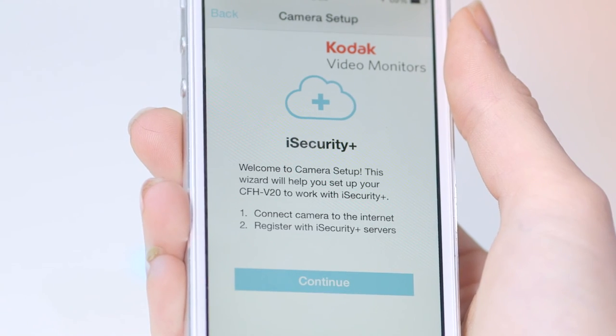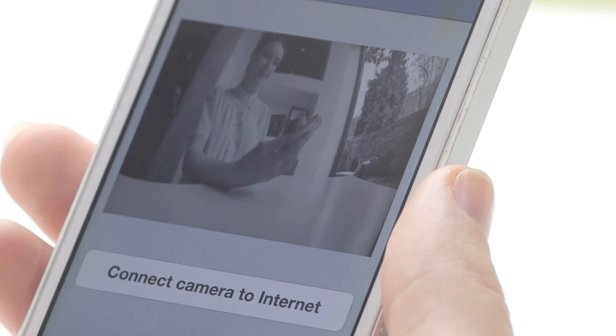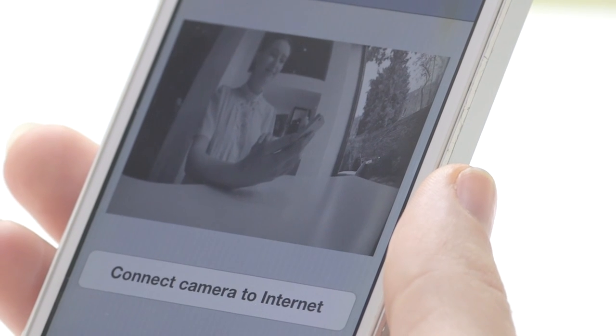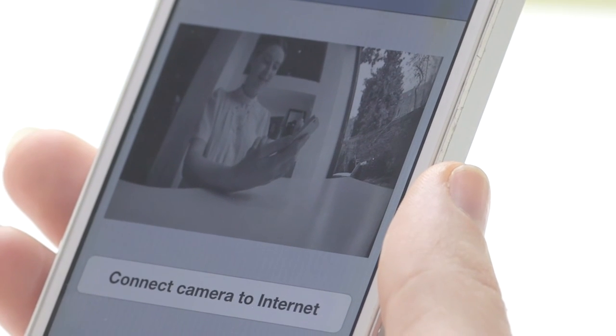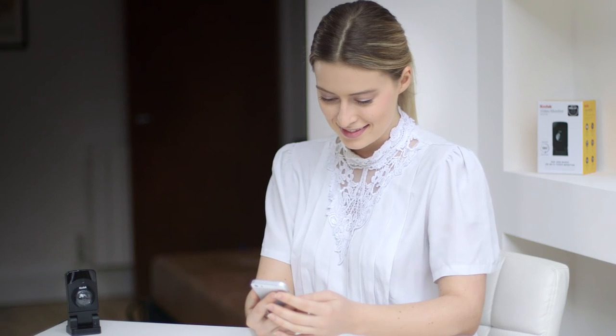The next screen you will see is the camera setup wizard. Please press continue to get started. You will now see a picture in the camera preview. Please note this is only a preview — you will need to press the connect camera to internet button below the preview to continue the setup process of your video monitor.